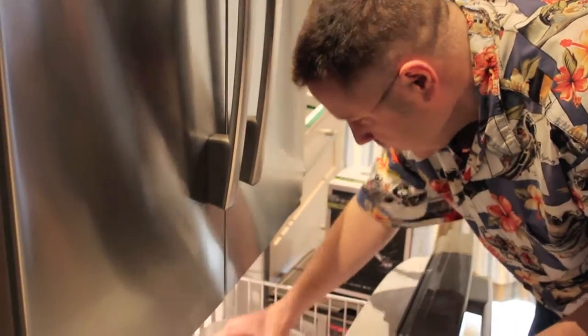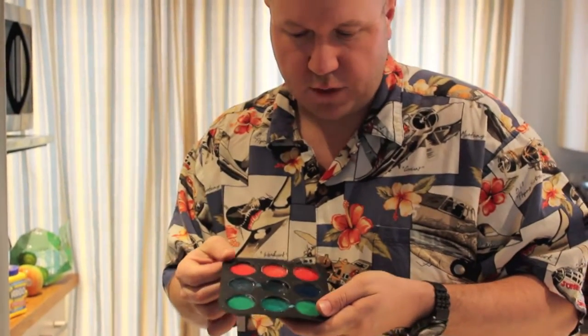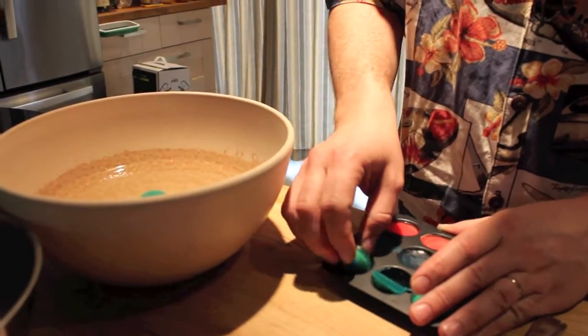It's been about an hour and a half and we're going to check out our frozen soon-to-be paintballs. There they are, all frozen in the molds and ready to go into the sodium alginate bath. The instructions say just push the edge of them and they pop right up — and sure enough, they do.